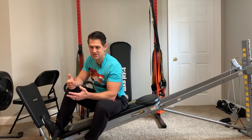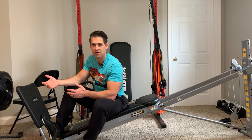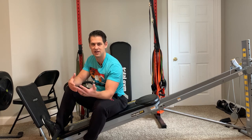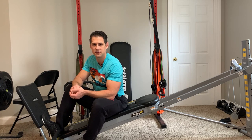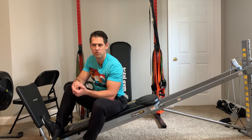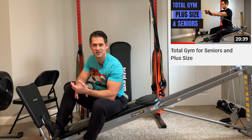My assumption is that a lot of people who either have this machine or are thinking about picking it up will fall within that demographic. I did make some other previous videos alluding to this — one was just plus size, Total Gym for plus size and seniors.